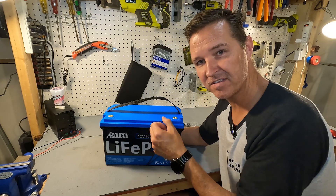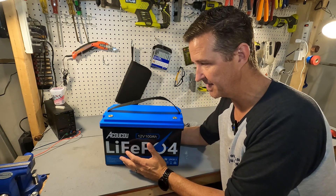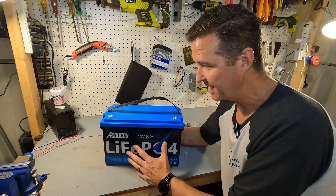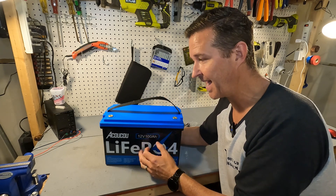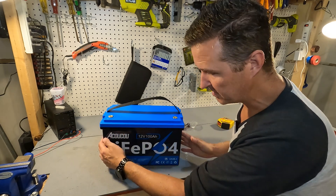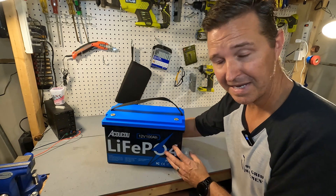Now that doesn't mean that you should go dunking this thing in your lake and then hooking it up — that's not a good idea — but you can use it in a marine environment. You can throw it on your boat and power your fish finder, something like that, and this would be perfectly safe. Other than the blue color there's really not much going on for this battery; it's pretty basic looking.